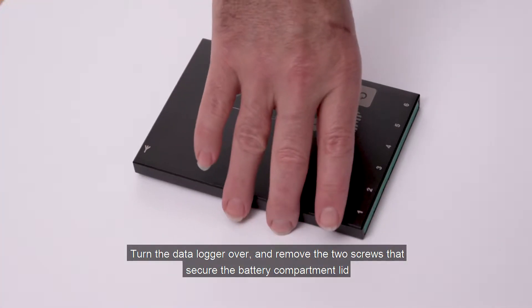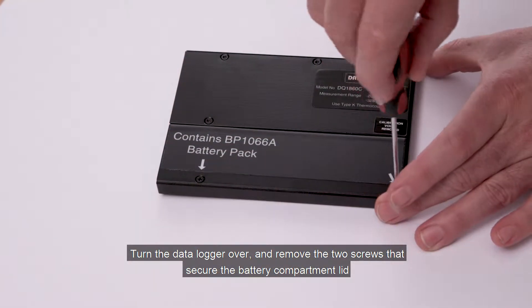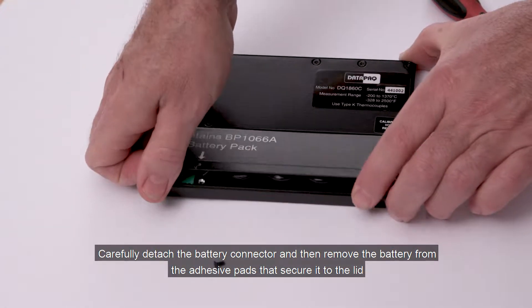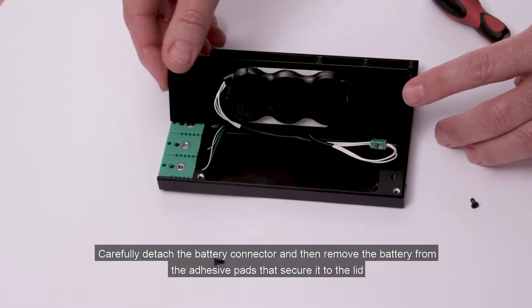Turn the data logger over and remove the two screws that secure the battery compartment lid. Carefully detach the battery connector and then remove the battery from the adhesive pads that secure it to the lid.